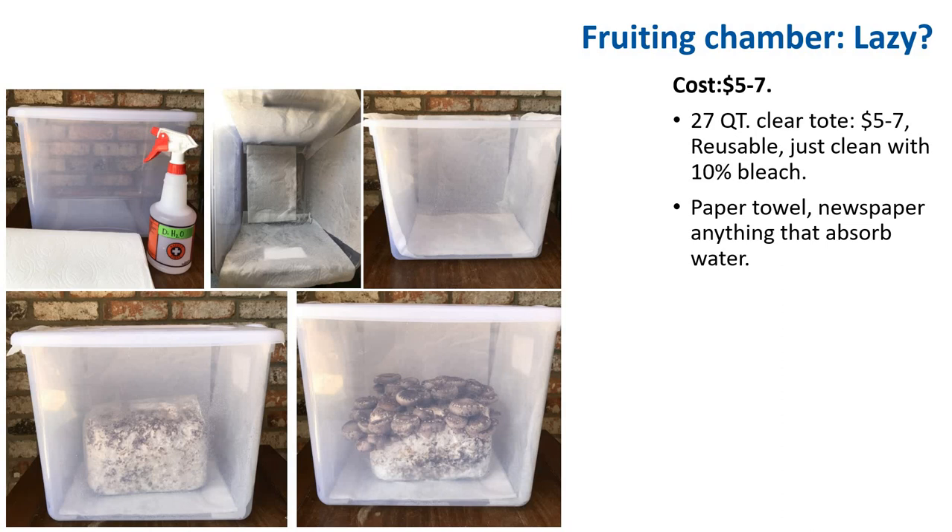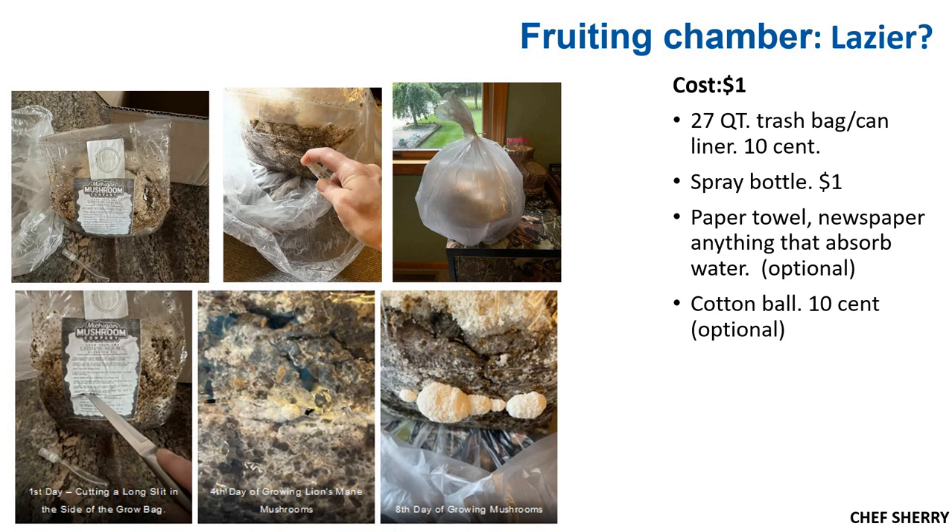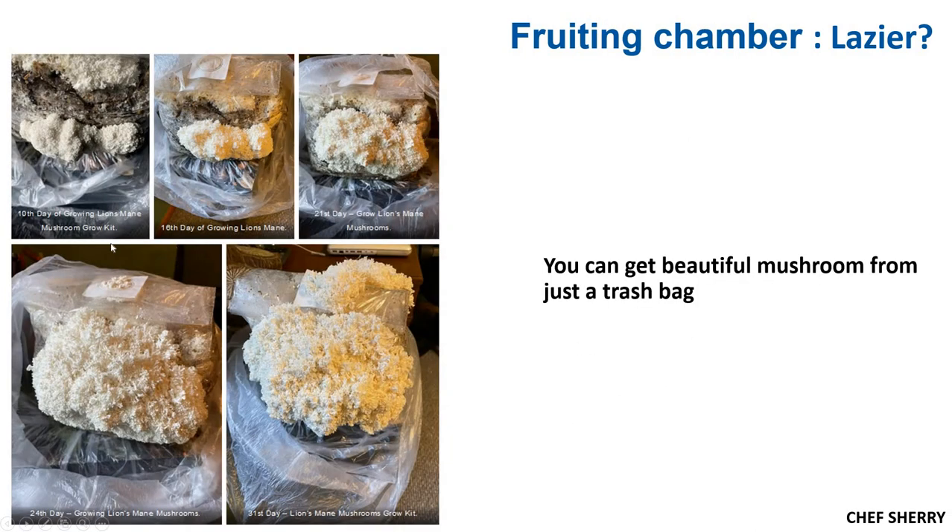If you want an even simpler method for about $1, put the whole block into a trash bag. Add some wet paper towel or newspaper inside to increase humidity. Grower Chef Sherry used this process — she cut holes, put the block into a trash bag, and achieved beautiful mushroom growth by day 31. Growth was a little slow because of low oxygen and low fresh air, but beautiful yield regardless.